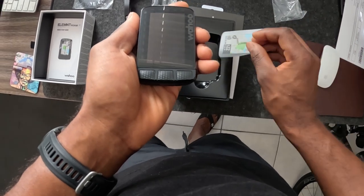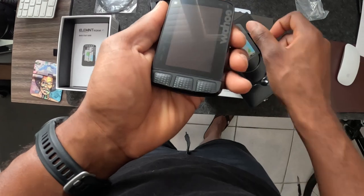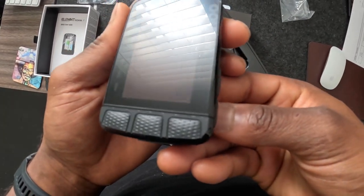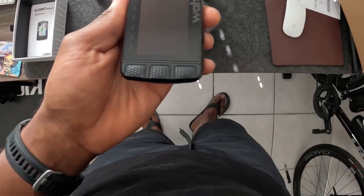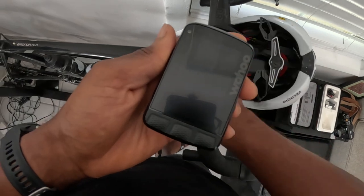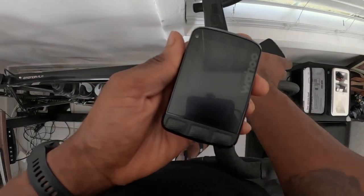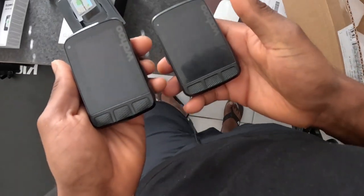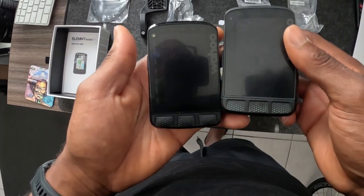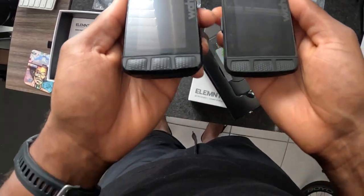Another improvement is the buttons — they're lifted off the actual unit itself, whereas before they were embedded within the unit, which I found a bit hard to press when shifting screens. Also, to correct myself, version 1 actually only had 8-bit color, not 16 — so 64-bit versus 8-bit is a huge difference. And the storage: this one has 32 gigabytes of storage whereas the previous one only had four gigabytes. That's a massive bonus.